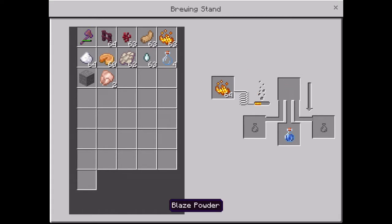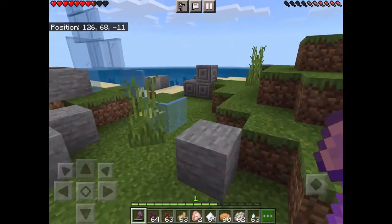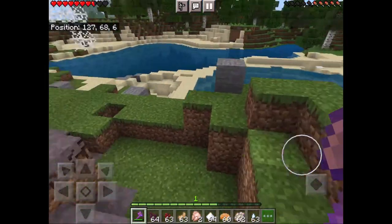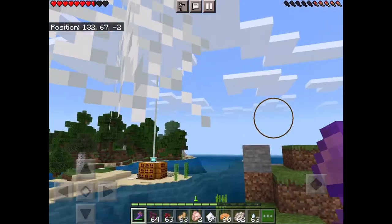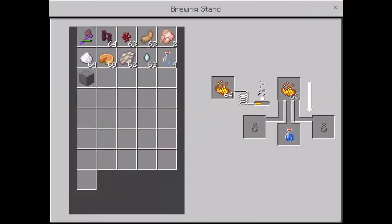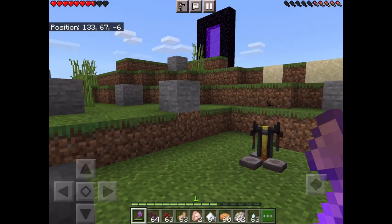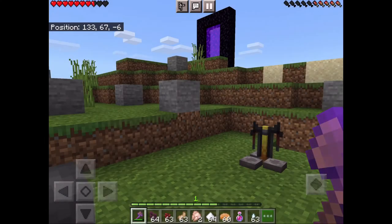Blaze powder comes from the blaze rod or blaze. After the nether warts, you just put in the blaze powder, then you wait again. Making a strength potion isn't that hard — it's quite simple. Boom, done! You've got your strength potion.